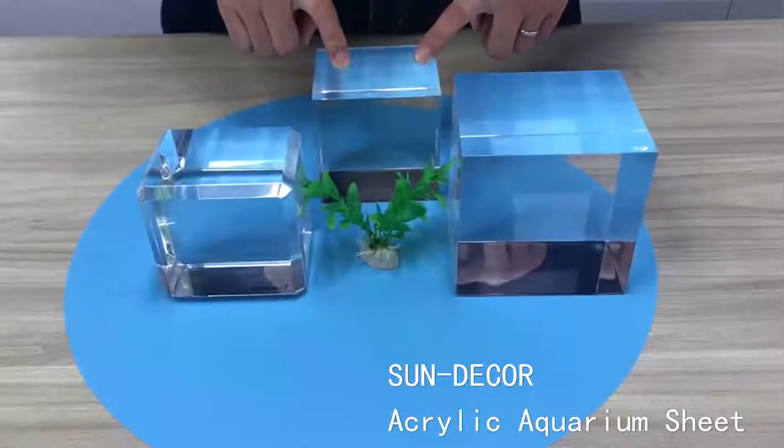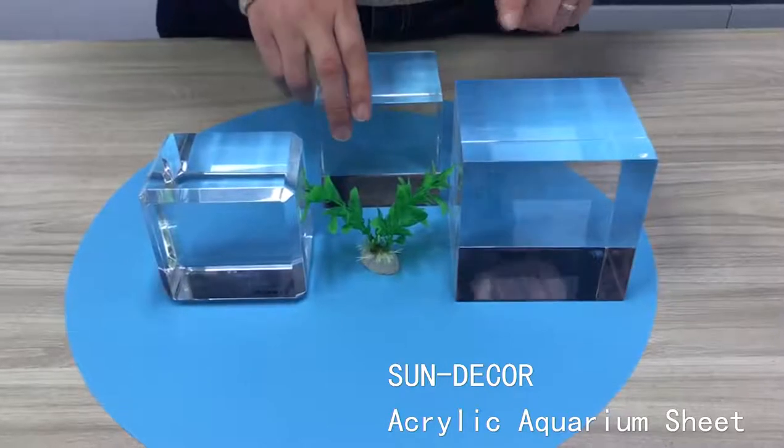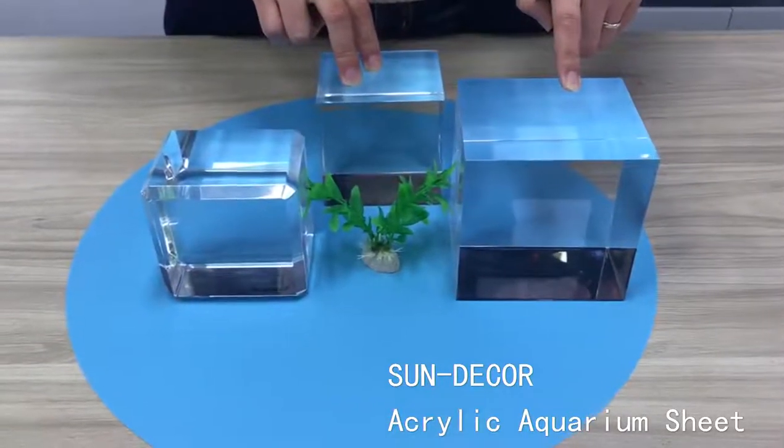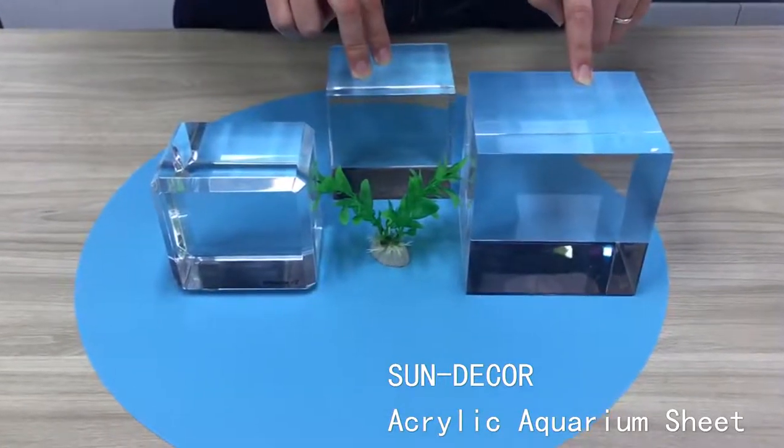I want to show you our one-time cast thick acrylic panels. The biggest thick acrylic panel that we can make for one-time cast is 300 mm.